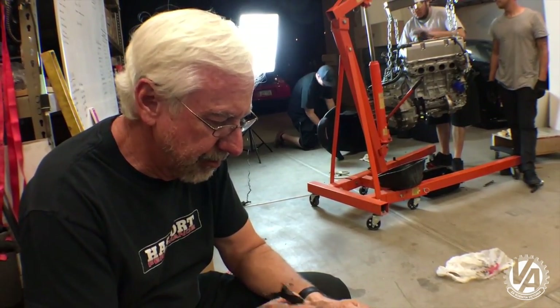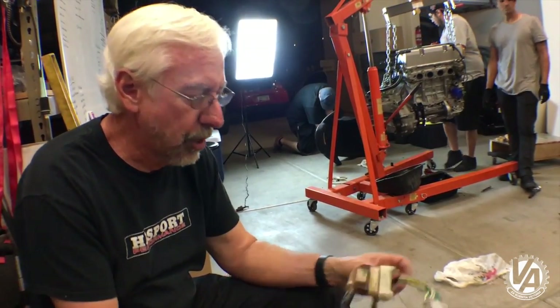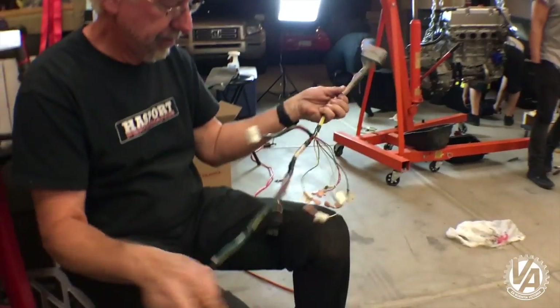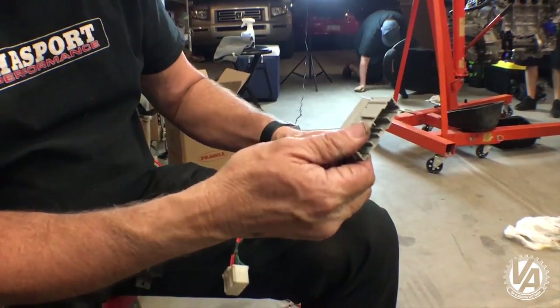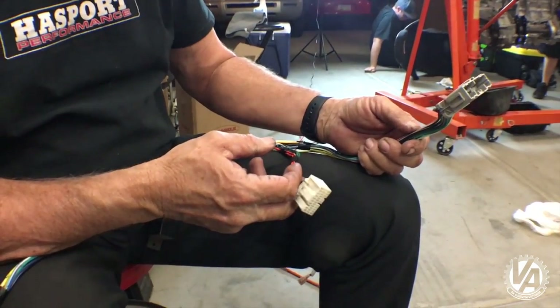What I've got here is the harness that we made for this particular swap. This is set up for a 90 C-Rex. The C-101 plug interfaces with the RSX harness.